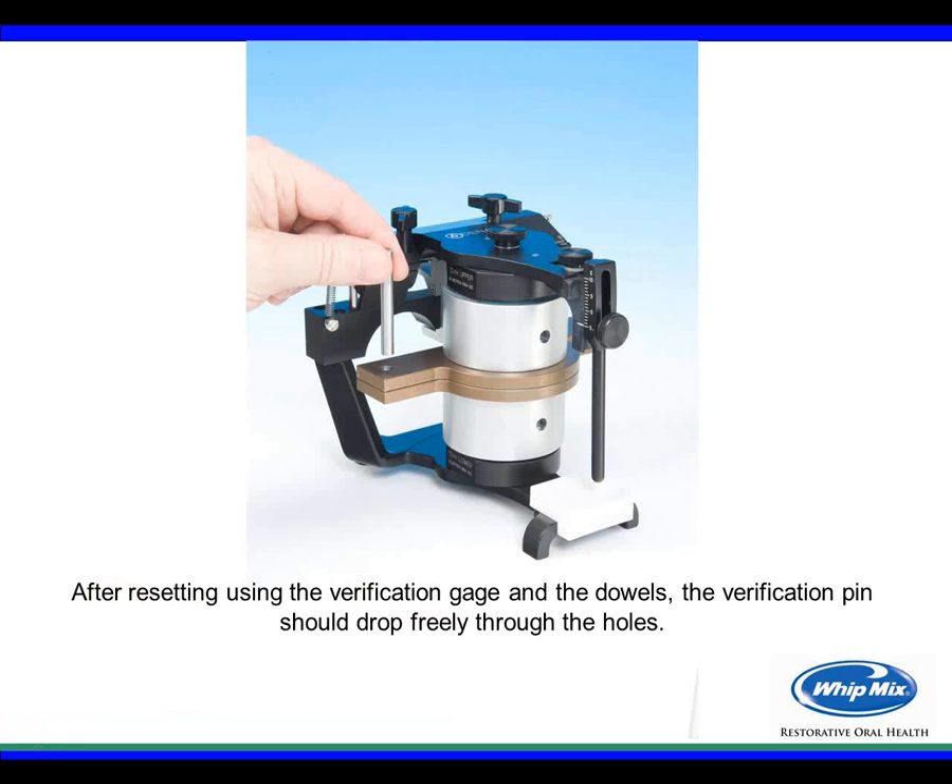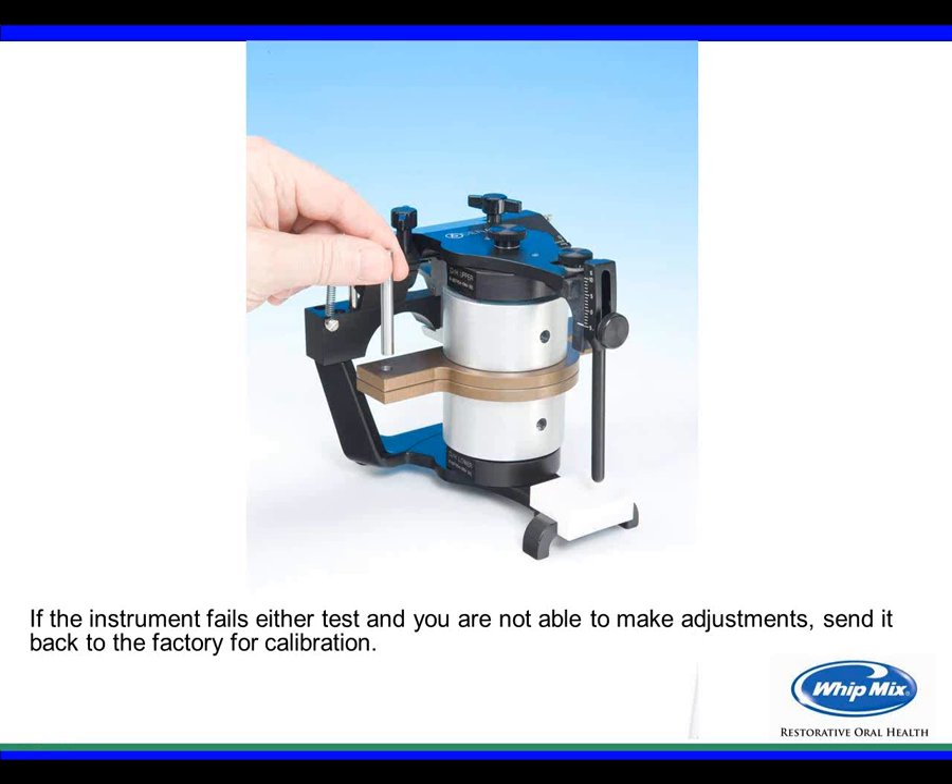After tightening, remove the dowels and use the verification pin to confirm it drops freely through the holes. If after all these steps the instrument fails the test or you can't make the adjustment, send it back to the factory and we can reset or recalibrate it. Once you start using this, you'll find it's a very easy process — very simple to reset the Danar articulator.